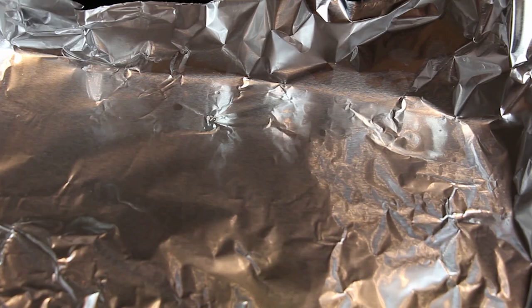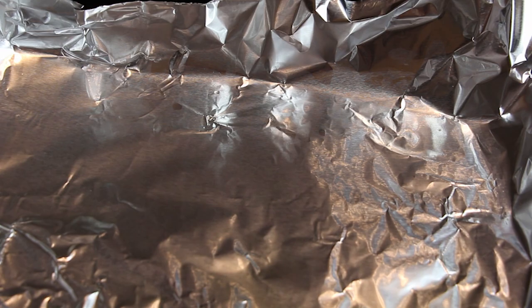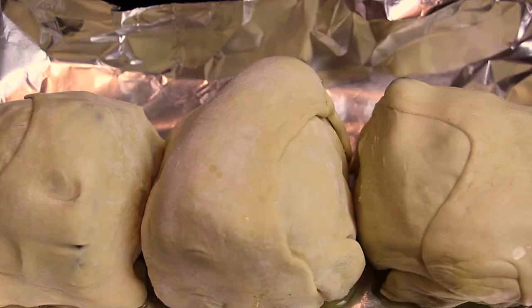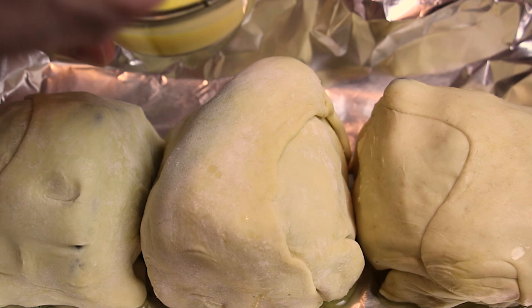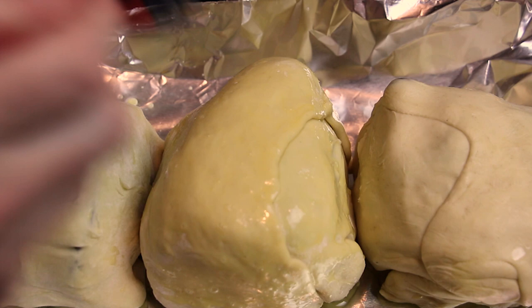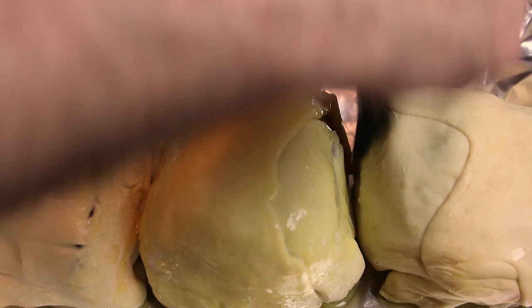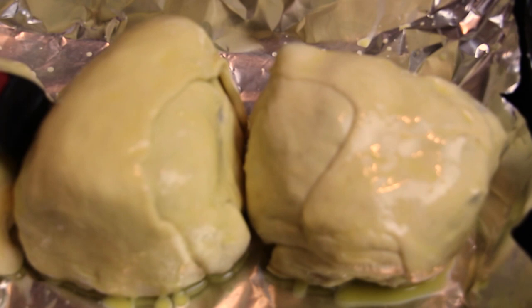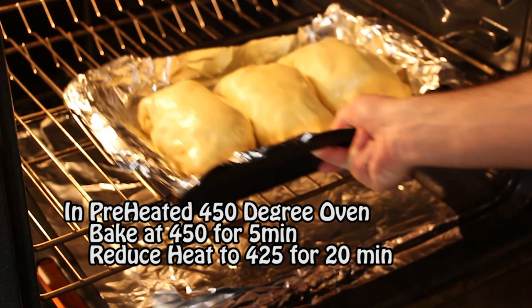Now it's time to make a simple egg wash that's going to give our beef wellington that golden brown delicious look — consisting of one egg and a tablespoon of water, beaten together. I have a baking pan wrapped in tin foil, drizzle some olive oil, set the beef wellingtons on top, then give each one a generous coating of that egg wash. The puff pastry is a little thirsty so you can be generous. Coat each beef wellington generously.